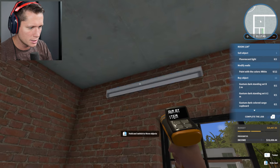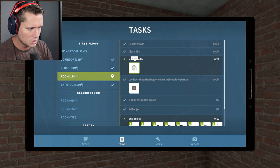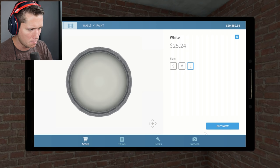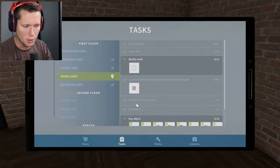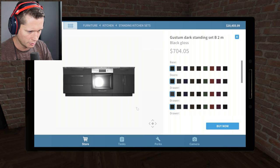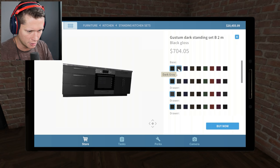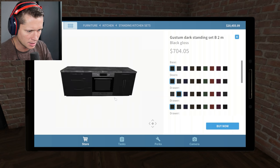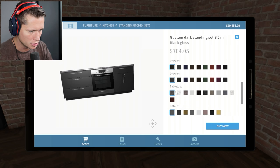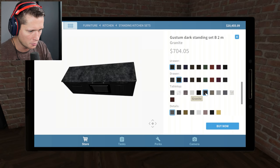This over here is going to be the kitchen. Let me see our tasks — they want us to modify walls and paint at least 12 walls white. Let me see what we're putting in first. We're going kitchen here — looking like a dark kitchen. I kind of agree with that. Black gloss across everything on the drawers. Tabletop — could go white, brown, pure white, or granite.